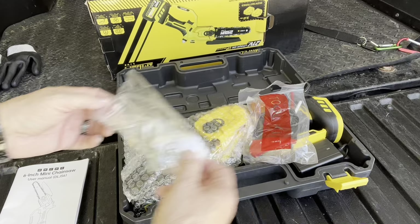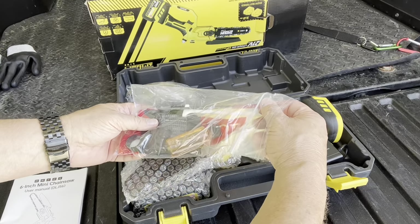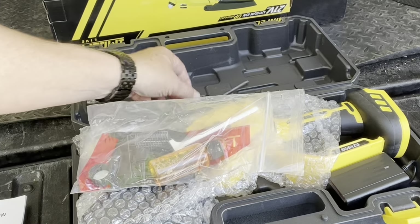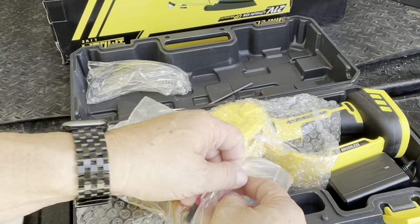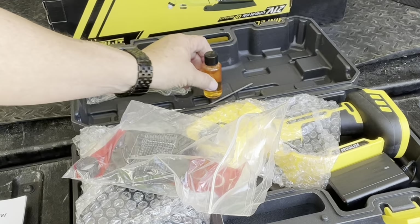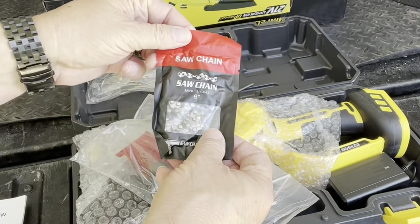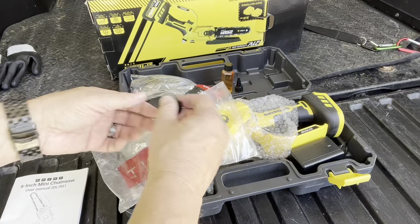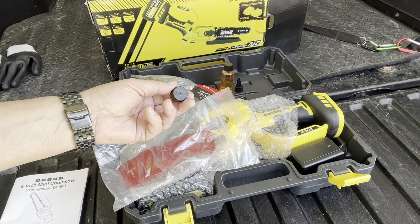A pair of safety glasses. Inside the pack it comes with a sharpening tool to sharpen the chain, a cleaning brush, a little bit of chain lubricant to get us started, an extra six inch chain, and an extra cap for the lubricating reservoir on the chainsaw.